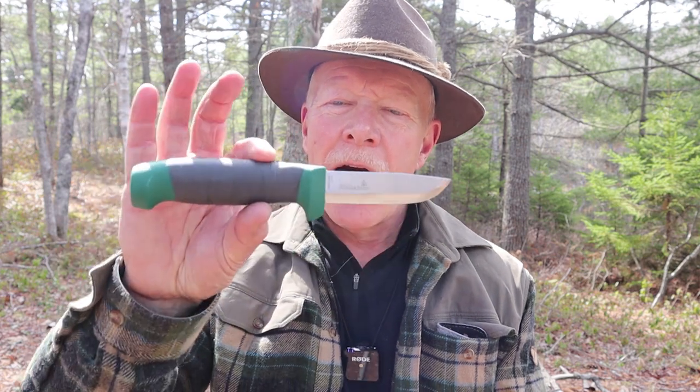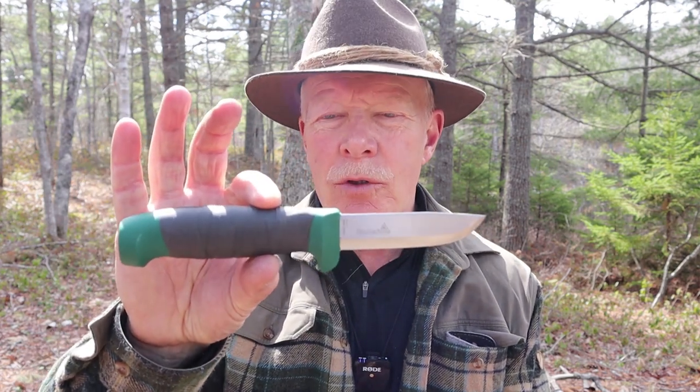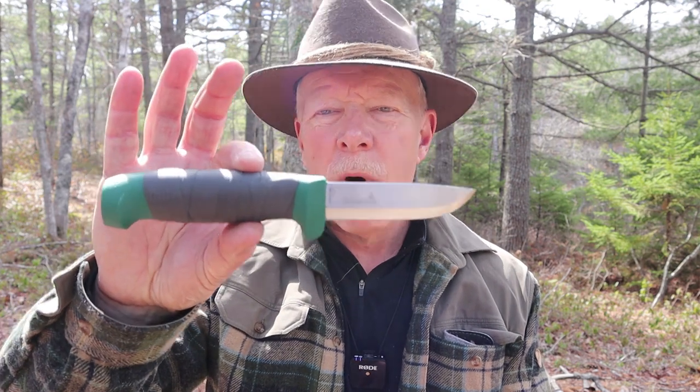Just before we get started, I want to send a special thank you out to Jackie and Martin, the owners of Good2GoCo in Vancouver, British Columbia, especially Kelly, who helped me out with the purchase of this knife. I did buy this knife from Good2GoCo, but they did cover the shipping to get it to me, so I really appreciate that. I'll be putting the link to where I purchased this knife in the video description below.